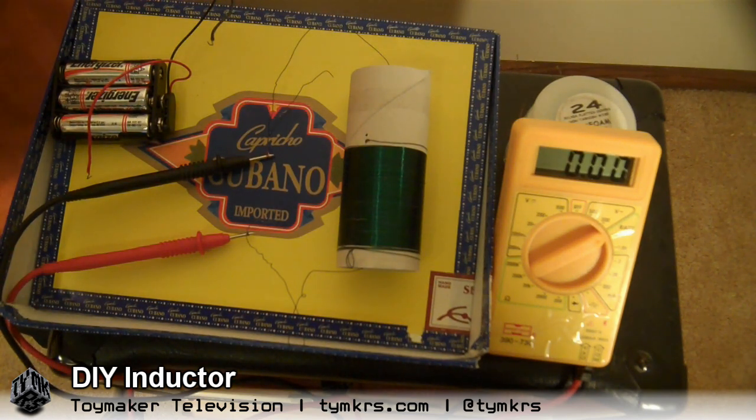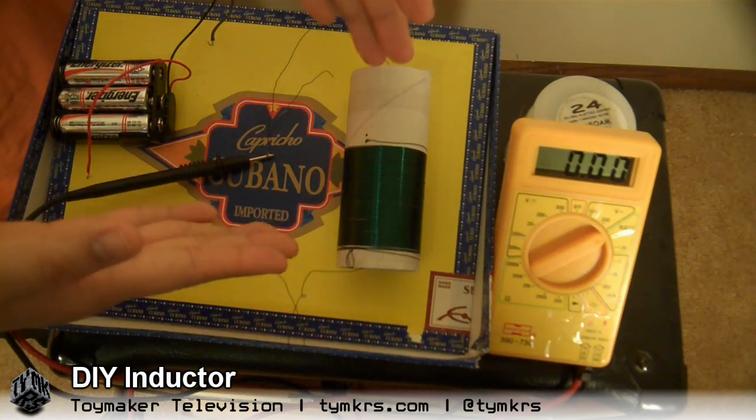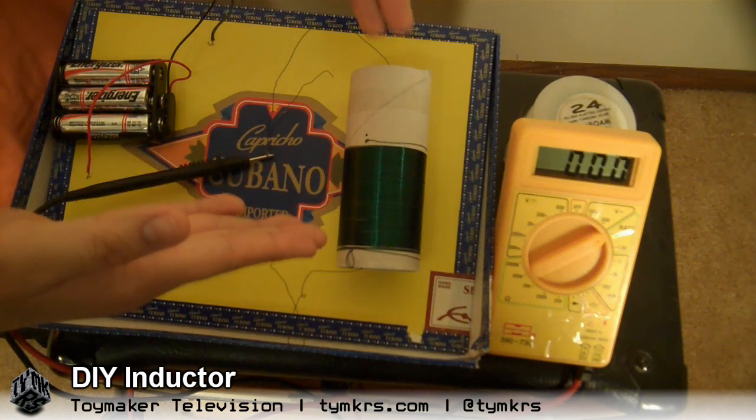I've never really looked for it to be proven, but we might as well now, because we have an inductor coil made over a lovely toilet paper tube.